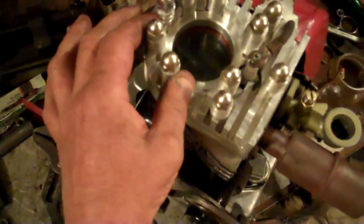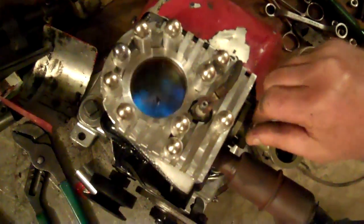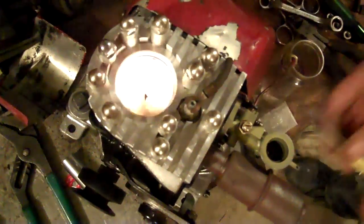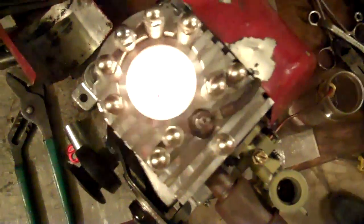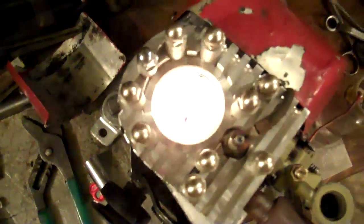Carburetor's probably all out of whack now. That's a bit of light, Joe. A lot different color in that one. Yeah, turn the lights off. Holy Christ, it's like a light show, Frank.